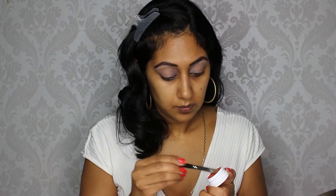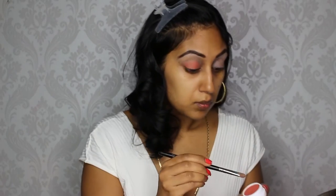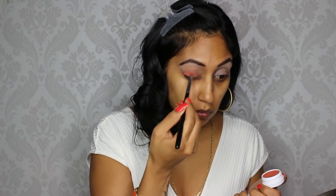Just going in doing the other eye. Now I'm taking the shade Elixir from ColourPop's fall Zingara collection — it's like a gorgeous burnt orange. I'm just applying that all over my lid, then taking that same shade and blending it into my crease.